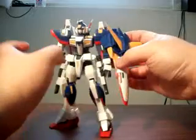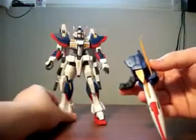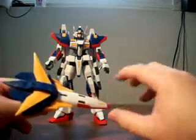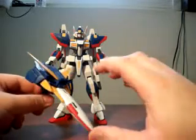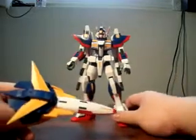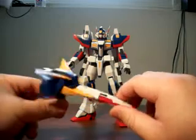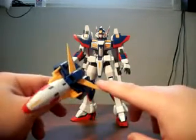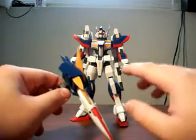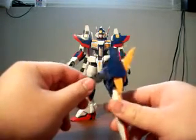Next up is the large shield, which basically doubles as the nose cone or cockpit section of the vehicle mode. The R1 is basically — some would say it's a rip-off, others say it's just an homage or nod to the Wing Gundam design. The Super Robot Wars franchise is licensed, so I would call it a heavily derivative design rather than a rip-off.